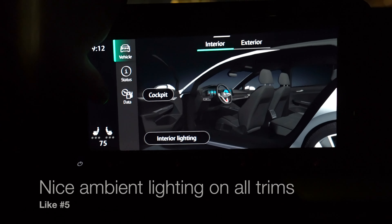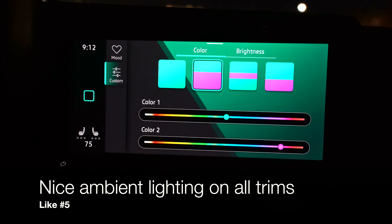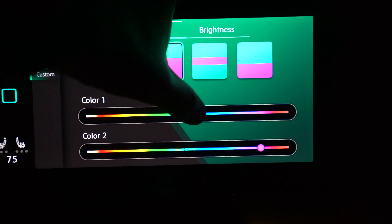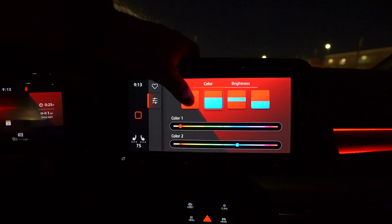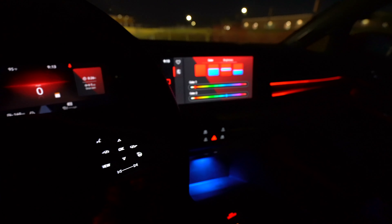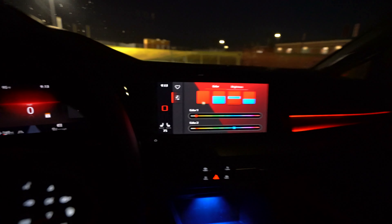Now let me show you the ambient lighting. There's ambient lighting on every single trim and I love that Volkswagen did this. There's a total of 30 different colors that it lets you go through, and you can change where they are. So you can have red up on top and blue down below — that's pretty sweet. You can reverse it, do all one color, or set upper, middle, and lower sections to different color variations. You can see it even in the door armrests. It's not super bright and intrusive, but it's bright enough to enjoy and kind of get a vibe in here depending on how you want it.